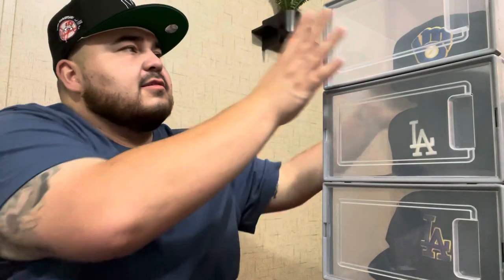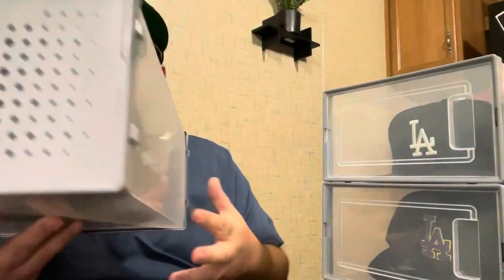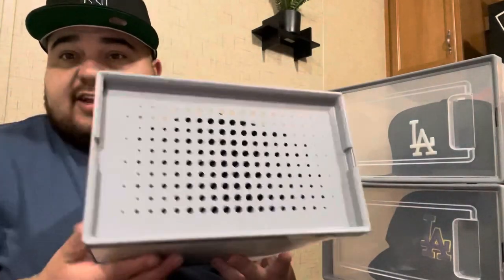At first I wanted containers from the Container Store, but they're pretty pricey — like 40 or 50 bucks for two or three. Then my wife was online shopping on Bed Bath & Beyond for Christmas and she found these on their website. They're not as high quality as the Container Store ones, but they do the job.